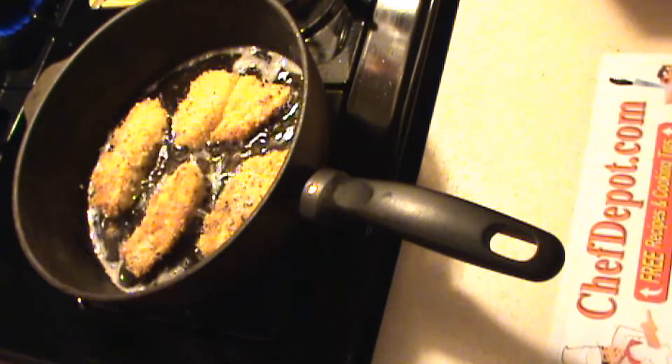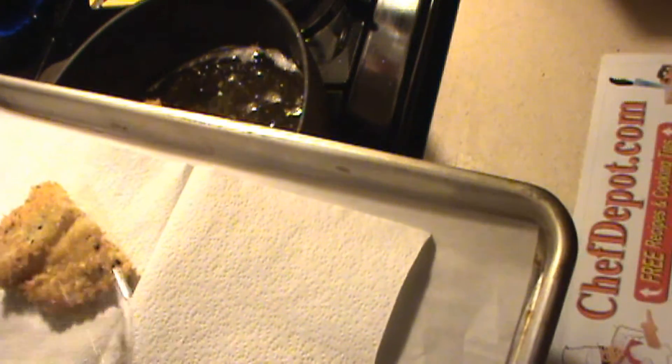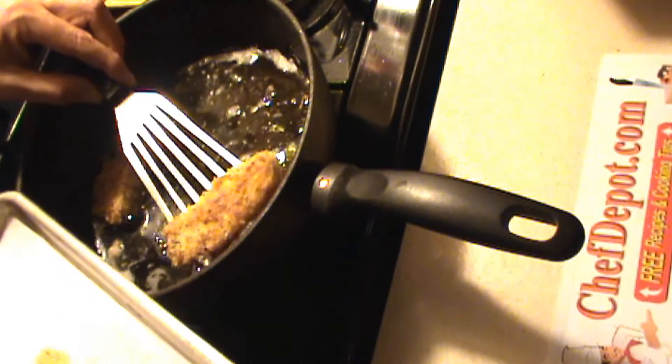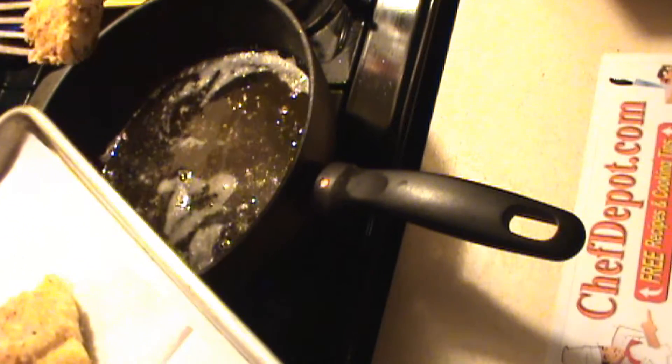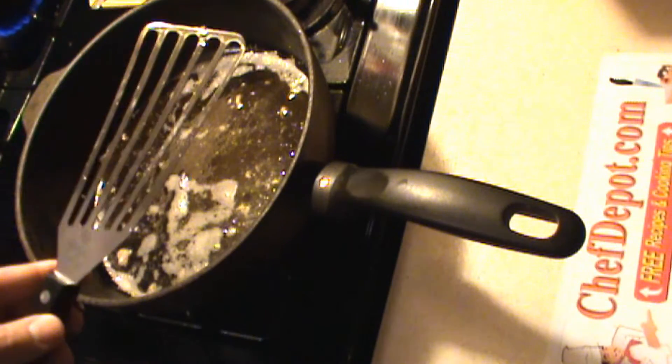This fish is now ready to go to a sheet pan. We're going to drain it on paper towels. And then once it drains, it's going to stay hot in the oven until we're ready to plate it and serve it up. You see how little oil is actually on my tray — the oil's in the pan.